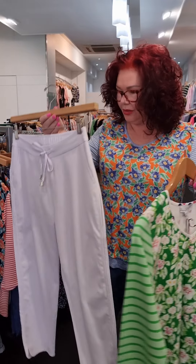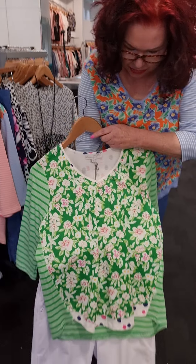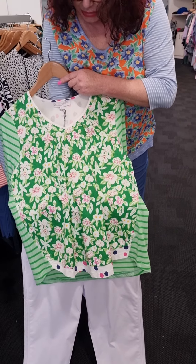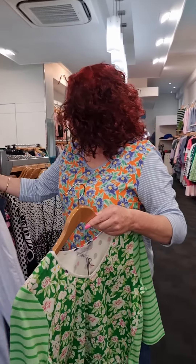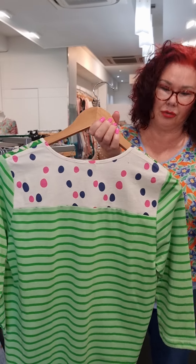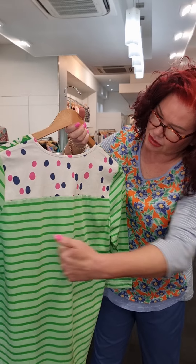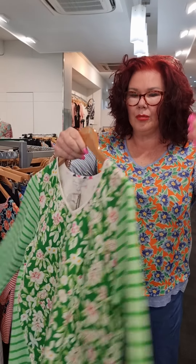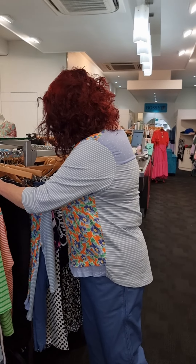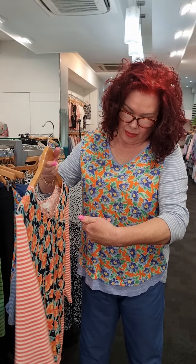In the top we also have this colourway here, which is called the multi-top in green, and the prices are the same right through. This is the most intense beautiful green and I love how it goes back with the pink flowers and the white — it really stands out. In the same pants with the drill, we've got the white. I'm putting these two together so you can see how absolutely fresh and gorgeous that is.